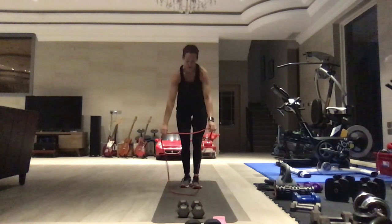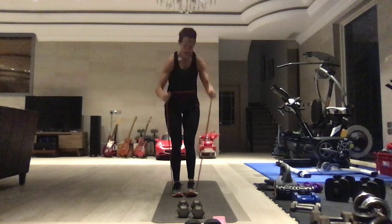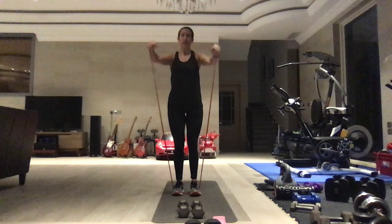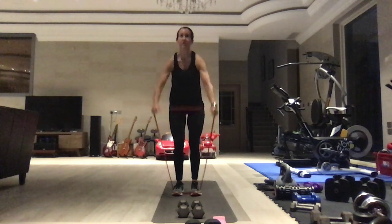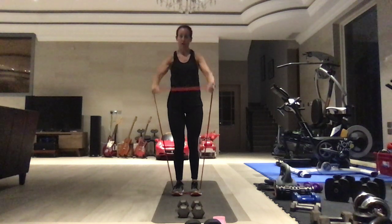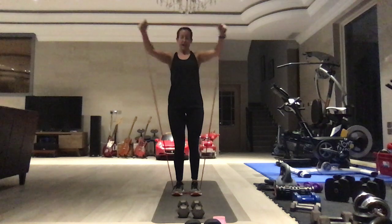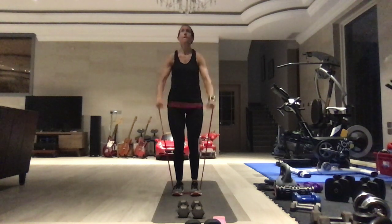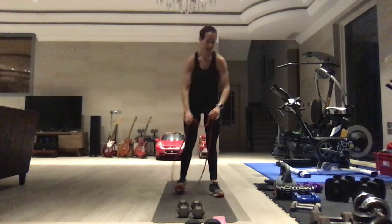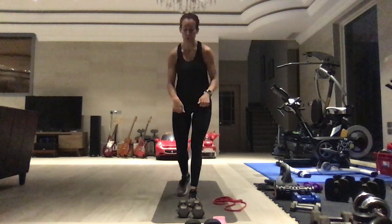Grab your band. One foot makes it a bit easier, two feet give you more resistance. We're going to do a front raise with a pull apart — make sure you have enough resistance to open at the top. If it's too hard to open, make sure you put one foot through, not both. Those are our two moves for the first set.